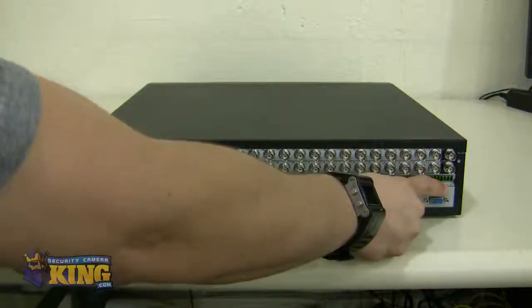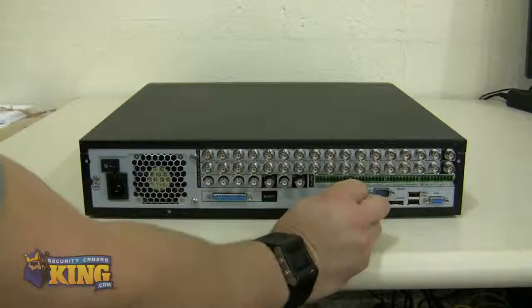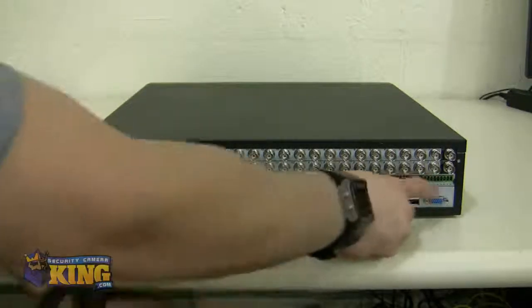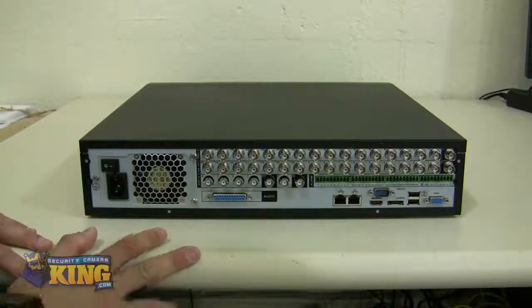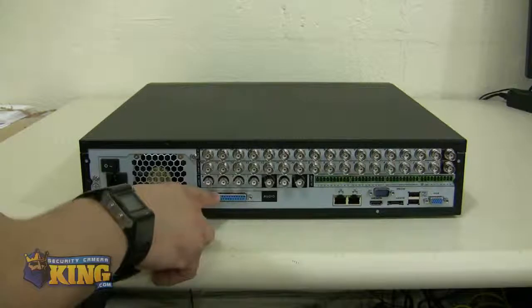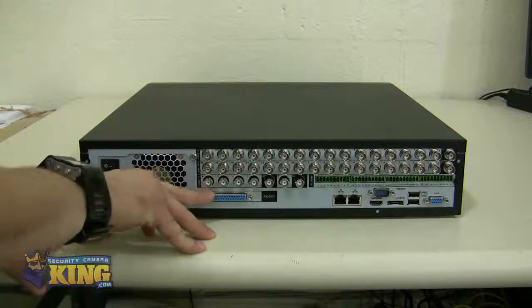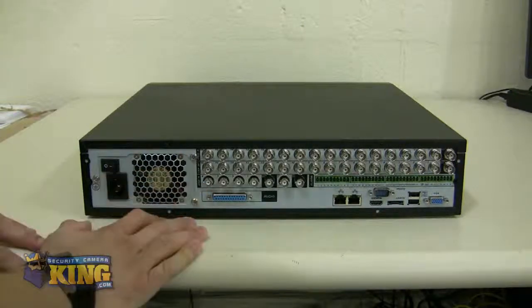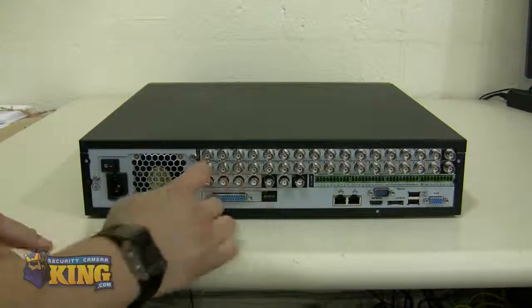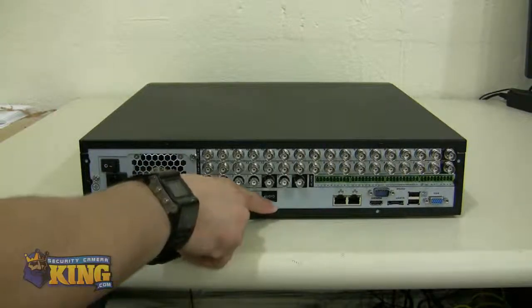The RS-485 PTZ controller for you to connect PTZ cameras is labeled A and B — A is positive, B is negative. There is also a D25 connection for you to extend your audio pigtails. Once you want to extend all the way to 16 audio inputs, you put the pigtail right there. It's labeled properly right there.